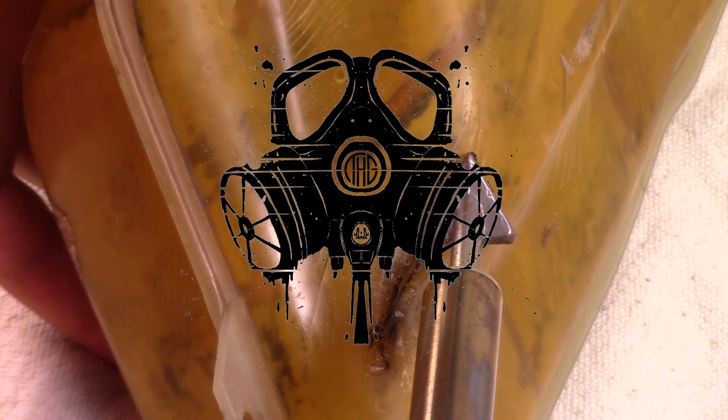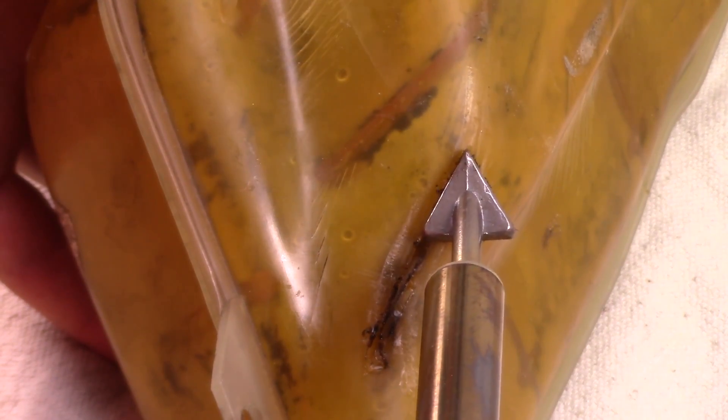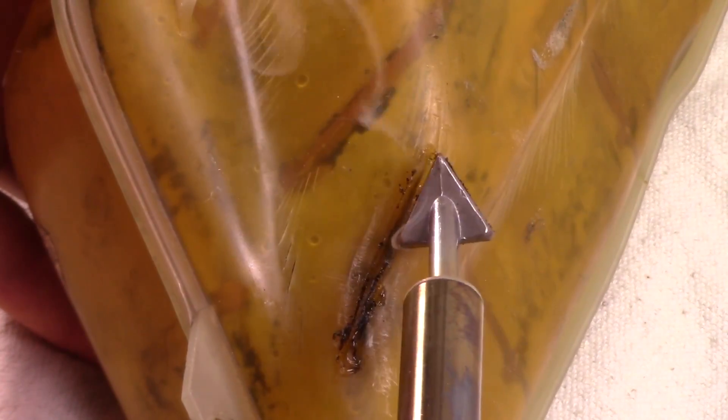A quick side note that really should have been the first point of this entire video: do not breathe in melting plastic vapor. Work in an open space with a face mask to filter anything that you might breathe in. This stuff is toxic and you don't want to mess with it. You can't see it in the video, but my garage door is wide open — yes, it was a cold and stormy night. This is Oregon after all.